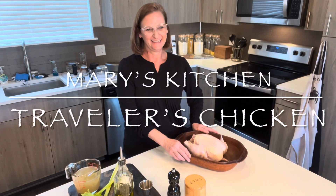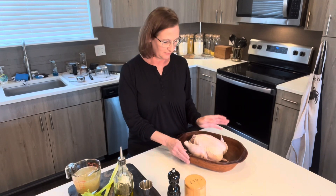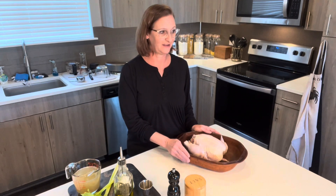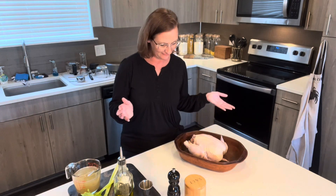Hey friends! It's New Year's Eve and I'm getting ready to roast the chicken. This is my simplest but favorite meal that I ever cook, and I usually cook it for people who've traveled, so we call it traveler's chicken at our house.